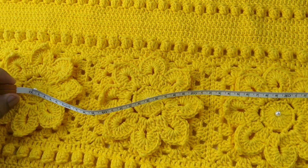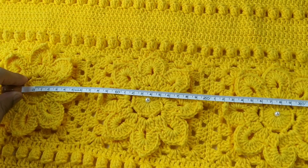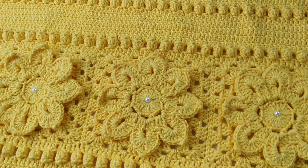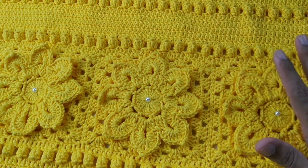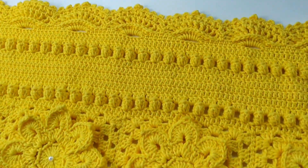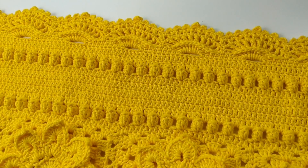Ela tem 1,10m. Então, ela é bem grande. Eu acho que se você fizer com fio C, vai dar 1,5m mais ou menos. Olha que perfeição que fica, e ainda mais nesse amarelo que você encontra lá na loja da Carmen. Vamos passar nossa lista de materiais?